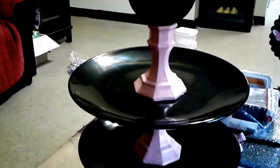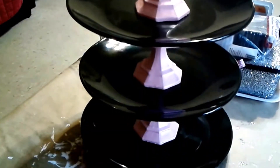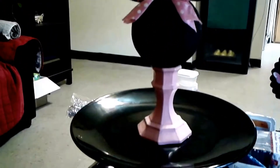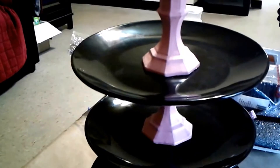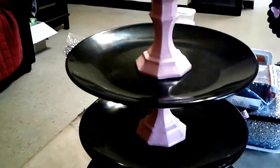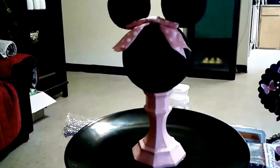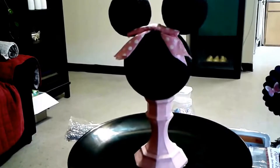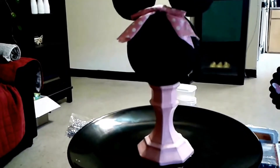Another baby shower item I put together using Dollar Tree products is this little Minnie Mouse cupcake tower. It's pretty simple and self-explanatory. The platters already came black from Dollar Tree, and the crystal clear candle holders from Dollar Tree I painted light pink. Then on top I used three styrofoams — one big one and two small ones for the ears — and tied a little polka dot ribbon on top. That's my Minnie Mouse cupcake tower for the Minnie Mouse baby shower.